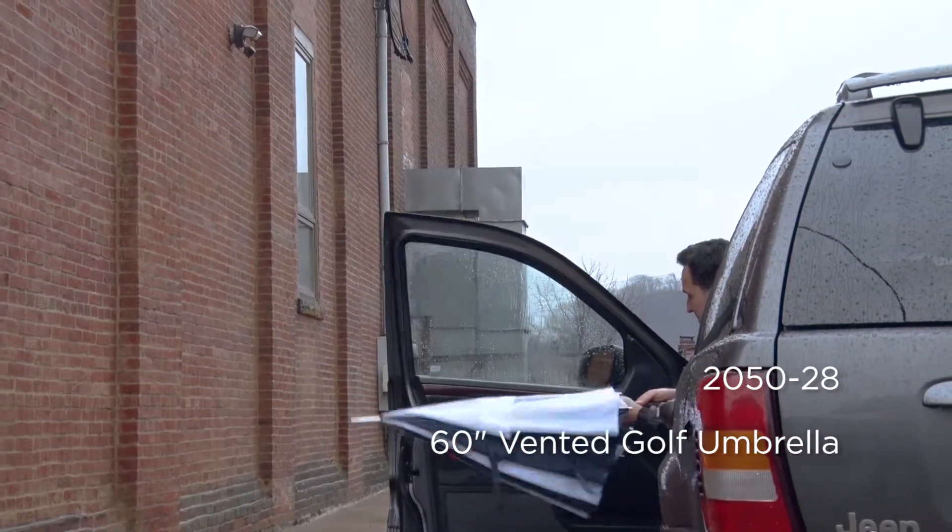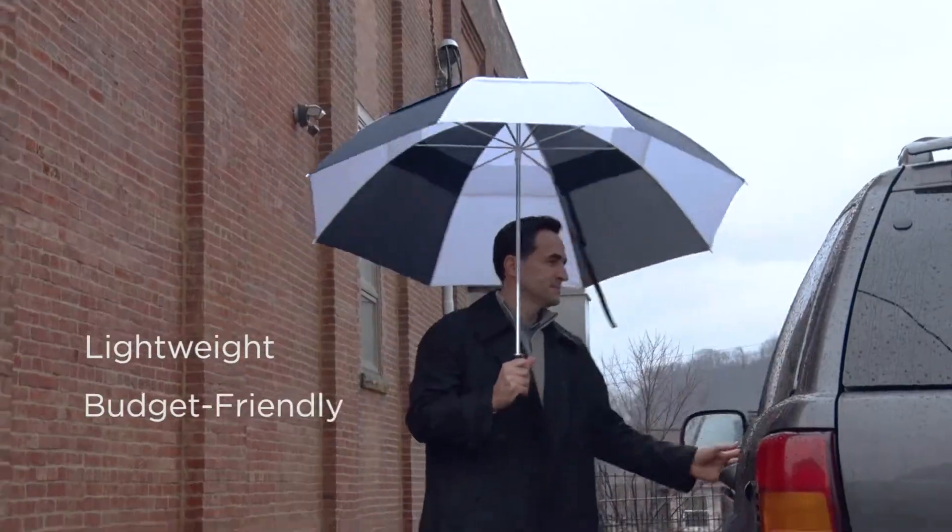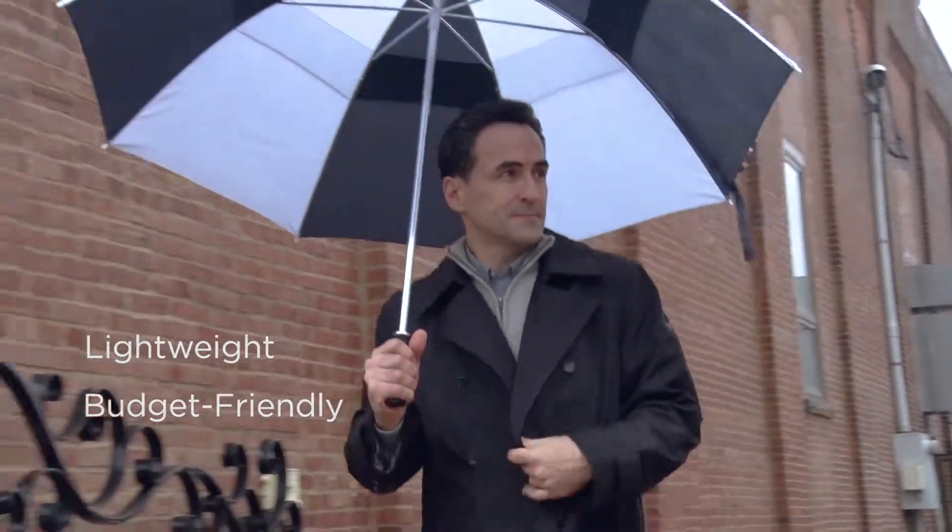Umbrella frames are typically made from one of two materials: metal or fiberglass. Metal frames like this one are popular because they're lightweight and easy on the budget.